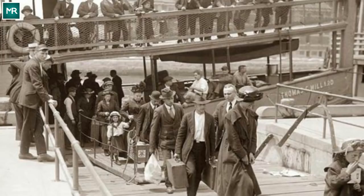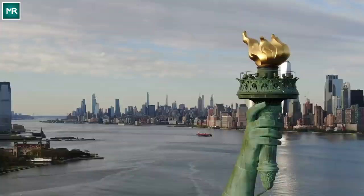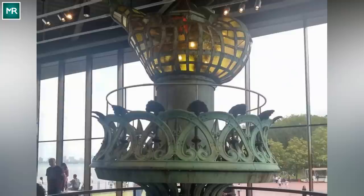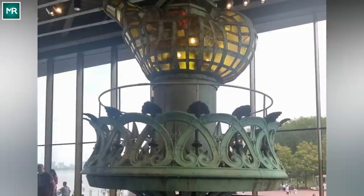Up until 1916, visitors could ascend all the way up into the torch. However, a massive explosion caused by German spies during World War I permanently closed the area. This wasn't the last time the monument had a role in a war either. In 1970, a group of women's rights activists held protests on Liberty Island, and one year later it yet again garnered attention for protests against the Vietnam War.